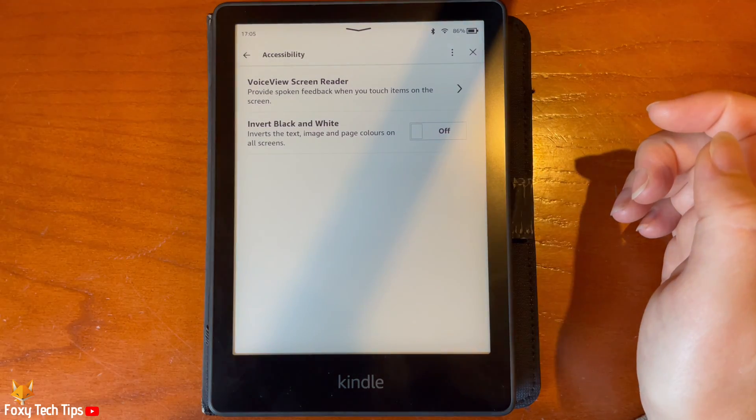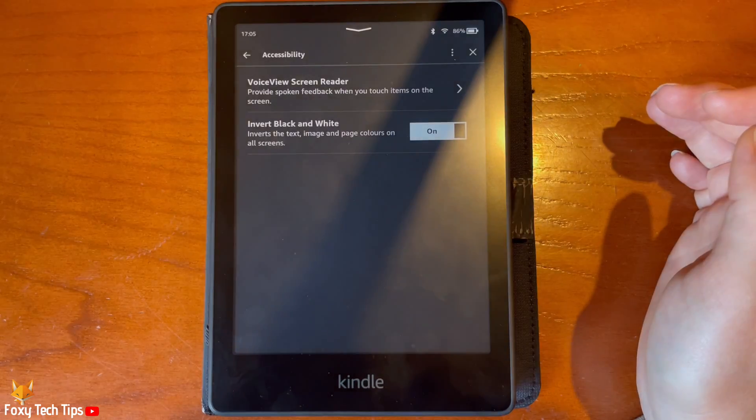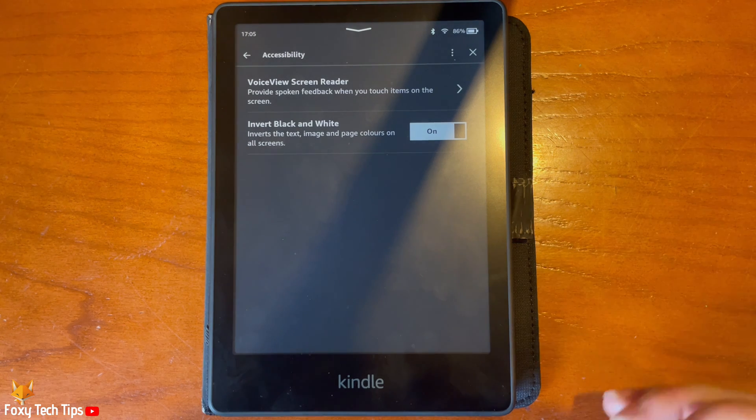And that draws an end to this tutorial. Please like the video if you found it helpful, and subscribe to Foxy Tech Tips for more Kindle tips and tricks.